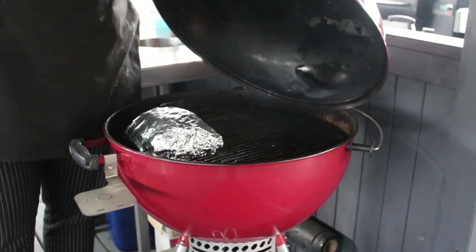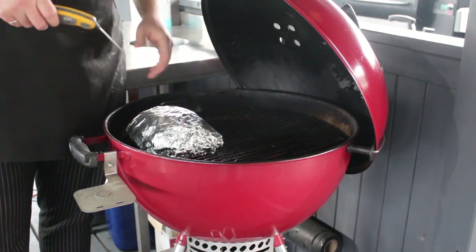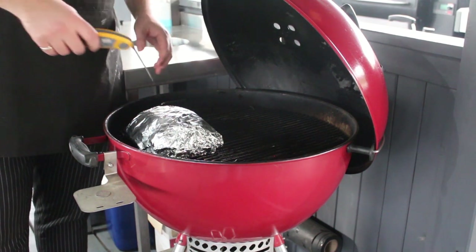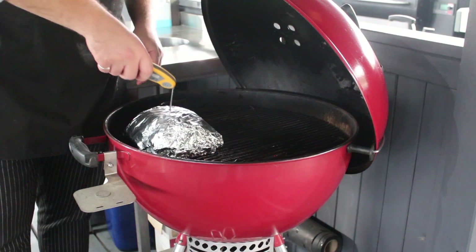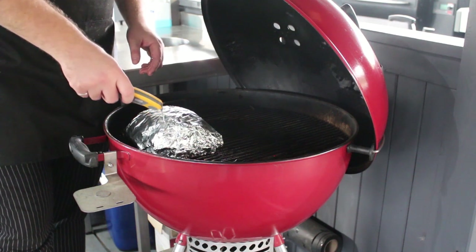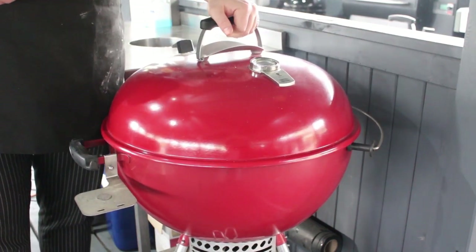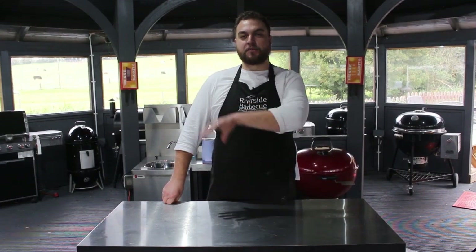I've checked the beef and I happen to know it's ready, but I'll just show you my process. At this point I'm not going by temperature, because there's quite a range in which it can be ready depending on the cut and the provenance of the animal. What I do is just try and feel it in a few places from different angles — and that is soft as you like. It's reading mid to high 90s; sometimes things will be ready in the low 90s and sometimes you may have to take them all the way up to the high 90 degrees Celsius.